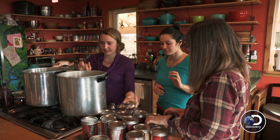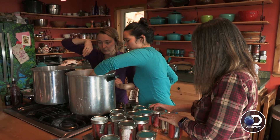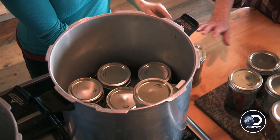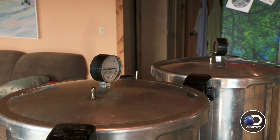Let's load all these guys up in here. You don't get it hot first, you just put it in there cold. And then you will get it up to temperature. When pressure canning, I have to get it up to 11 pounds of pressure. Then you start the timer and keep it at that for a specific amount of time.